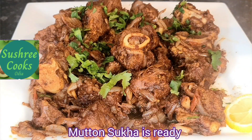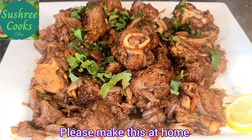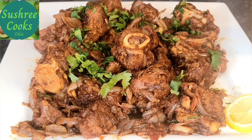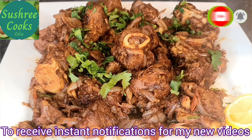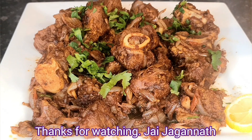I am ready with my mutton, and I am going to share my experience with you. Please subscribe, like and share, and press the bell button. I will see you in the next video. Namaskar, Joy Jagannath.